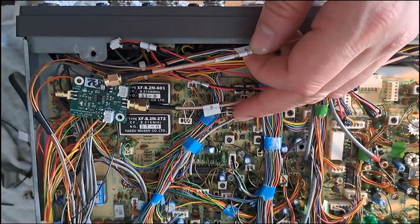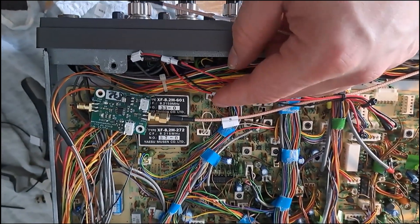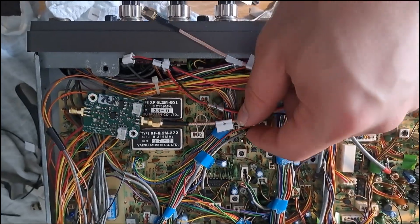As you can see, each cable to the pan adapter has a label. This one is output to the SDR, then supply, PTT, and the input.